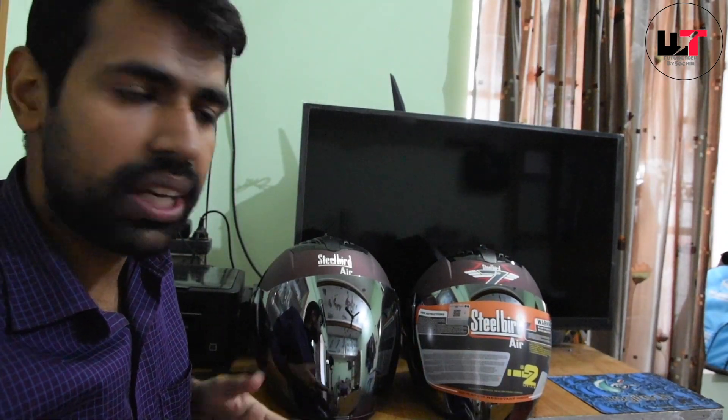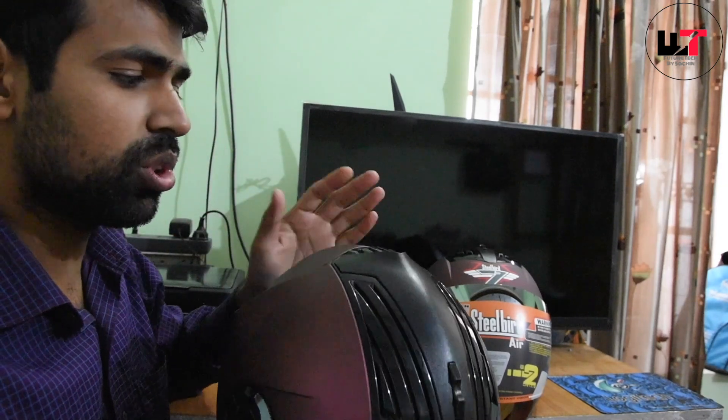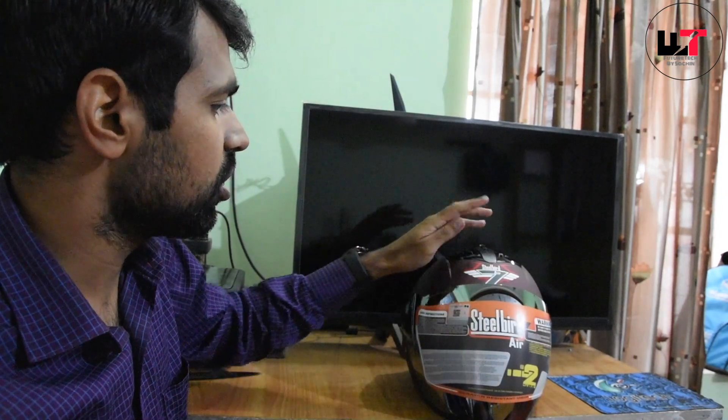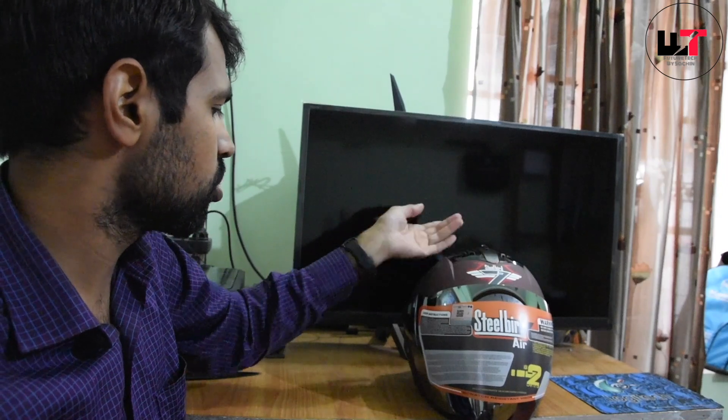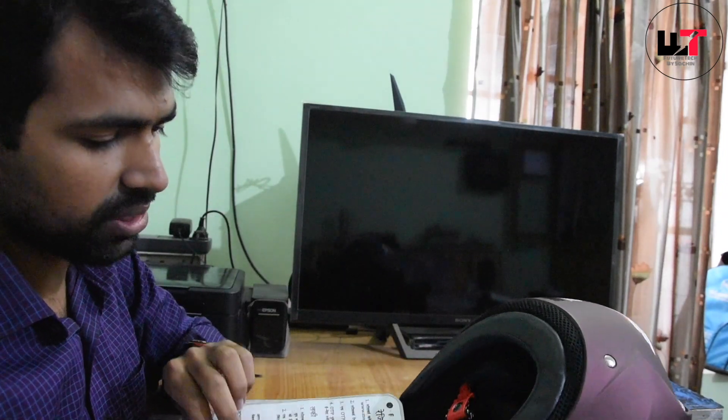I wanted to show you this is the best — this is the best helmet I have used. I have used it a lot and I really like the graphics. Now I am going to use it again. We also have a warranty card to register it.